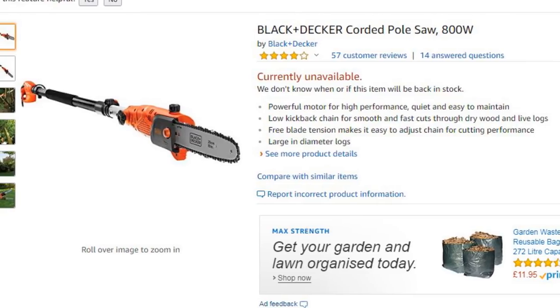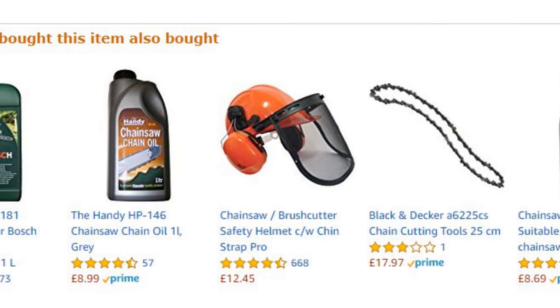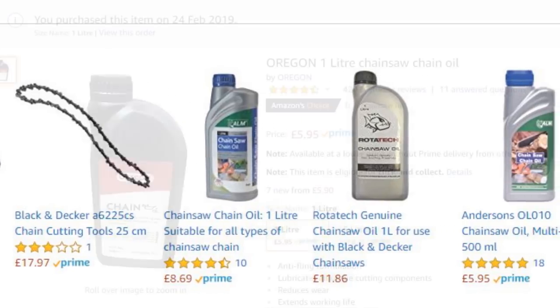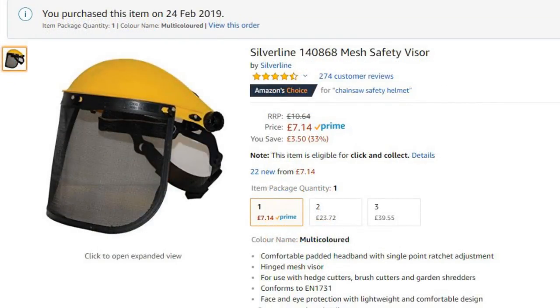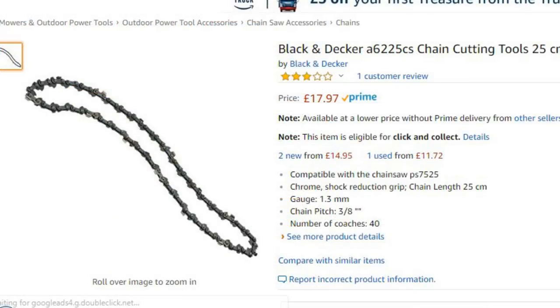I did some research, read reviews, and looked at what other people were buying. It became apparent that you need to buy chainsaw oil at the time of purchase — unfortunately none is supplied with the saw. People also definitely recommend some PPE, some safety equipment, so I picked up a cheap visor to stop things hitting me in the face. Unlike some cheaper brands, spares are available for this saw, so you can pick up a new chain if needed in the future.